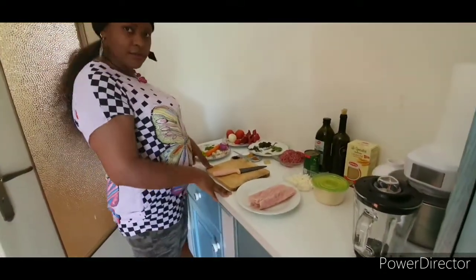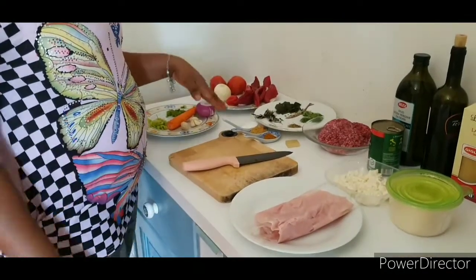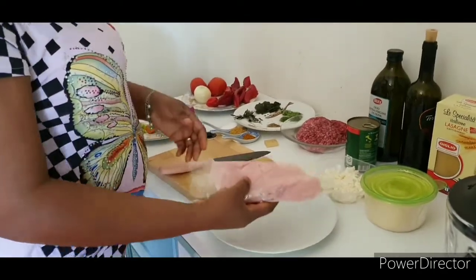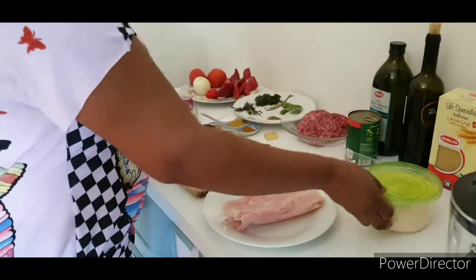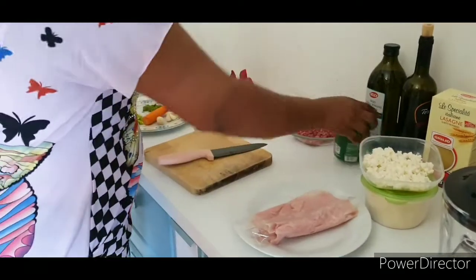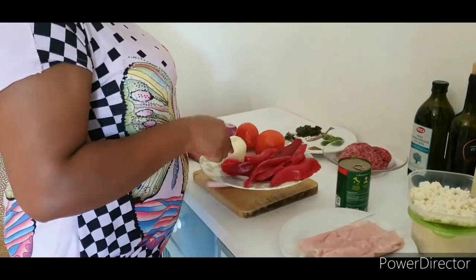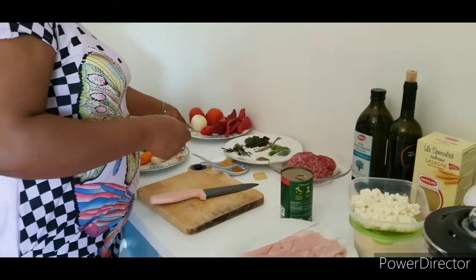Let's go to our ingredients. I have everything I need for my lasagna. Before you start, make sure you have everything that you need to cook. I have my big ham that I'll be using — this is optional. I have my parmesan, my mozzarella, and my canned tomatoes that I will be blending with my long pepper, pepper, and onions.